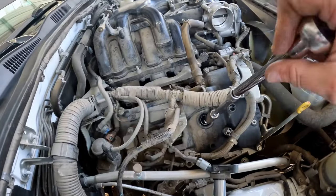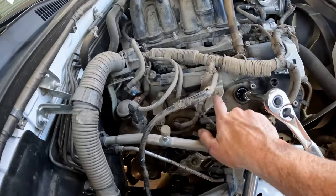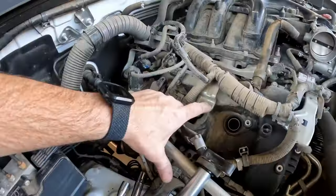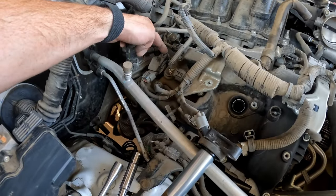There's a new spark plug. We'll just tighten that one down and remove this bracket and do the other two. Remove this 10 millimeter bolt and remove the bolt from the back one.